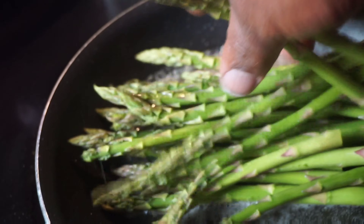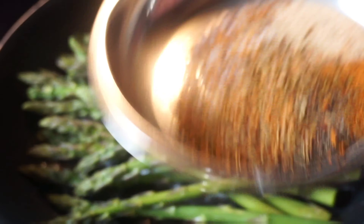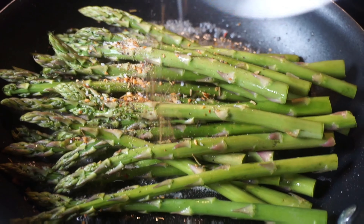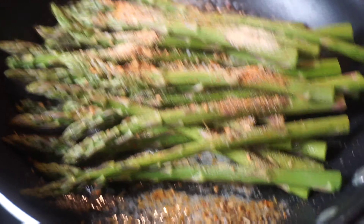I got the asparagus going in this hot skillet and I just want to go ahead and wilt these asparagus down. I got the seasoning all mixed together and just spreading it on top. I did clean these asparagus and I also cut the ends off.